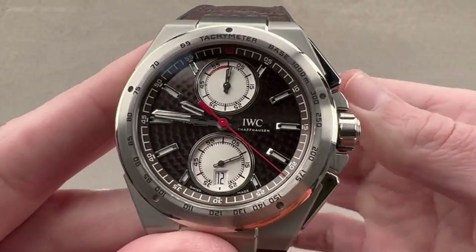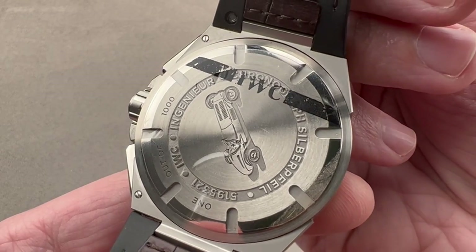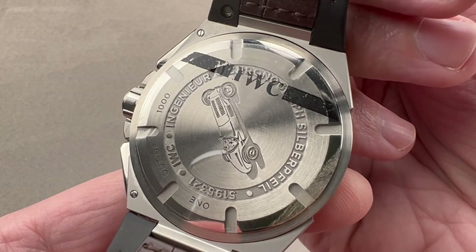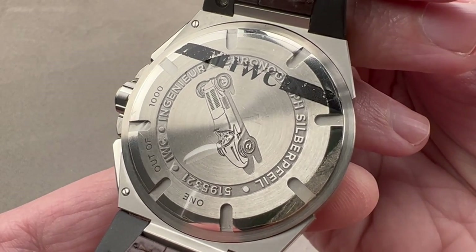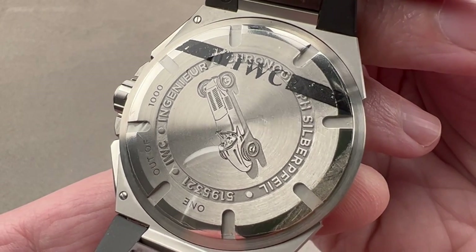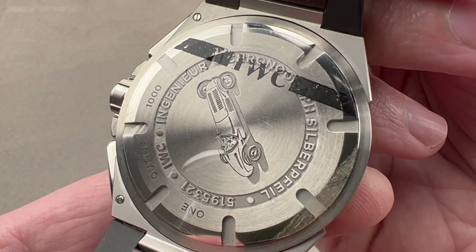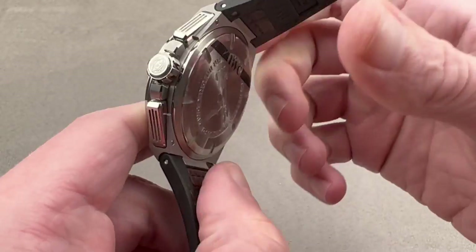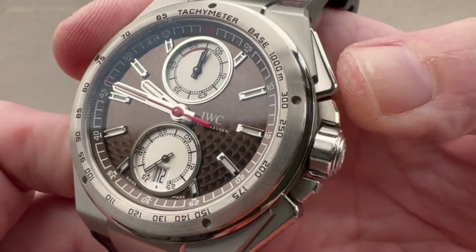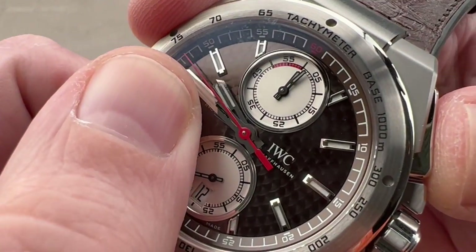Screwdown crown, 120-meter water resistance. Inside, we have IWC manufacturer caliber 89361. It's an automatic winder — a four-pawl IWC Pellaton-based winding system, the most efficient of the Albert Pellaton-inspired bi-directional pawl-based winding systems. 68-hour power reserve, stop seconds, quick set, column wheel chronograph with vertical clutch. You get a really crisp feeling and sounding chronograph action with super smooth engagement.